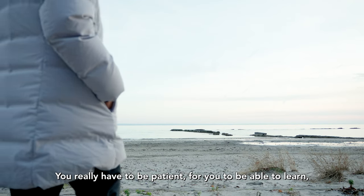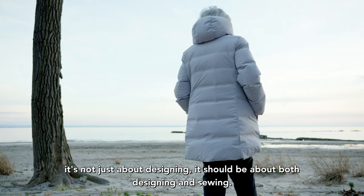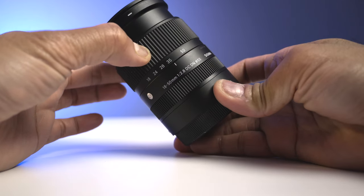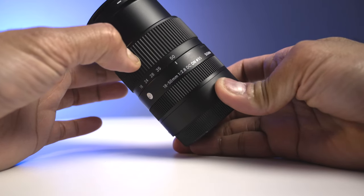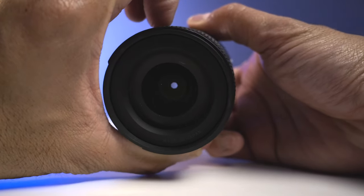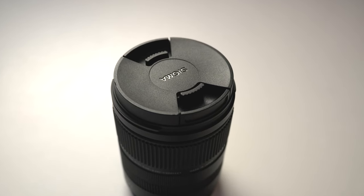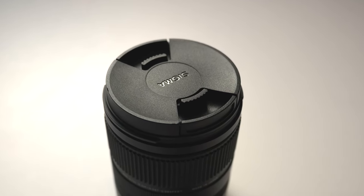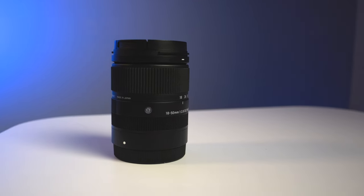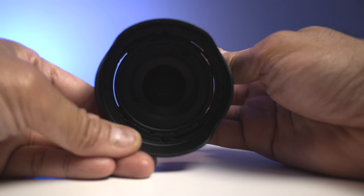Next is the lens. I used the Sigma 18-50mm f/2.8 and I love the image quality it produces. It's also quick in focusing — I just had it on auto the whole time with no issues. I really enjoyed using this lens since it's small but doesn't suffer in image quality or build quality. It's made of hard but robust plastic and I never had any issues.